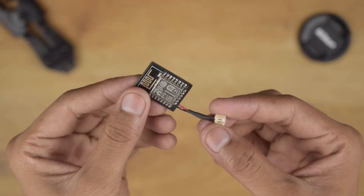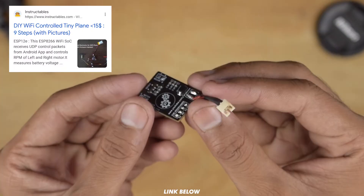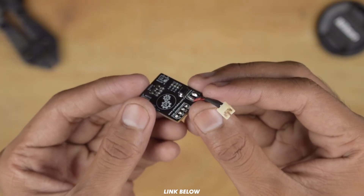Okay guys, our WiFi plane controller is ready. You can follow this instructable to get every single detail about the controller. The link is available in the description.